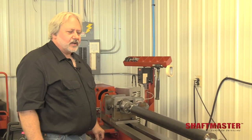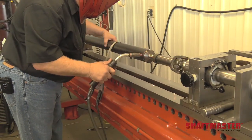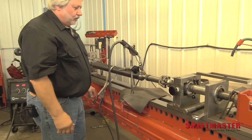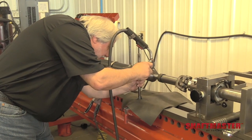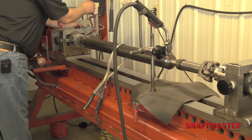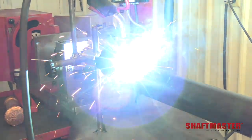Now that we have the drive shaft straight, I'm ready to tack weld each end four times. We have a weld gun holder that can hold the weld gun at the proper height. This will give us a hands-free welding operation. We will hook up our auto weld belt and set it to the appropriate speed. The optional auto weld drive assembly assures consistent, quality factory welds every time.